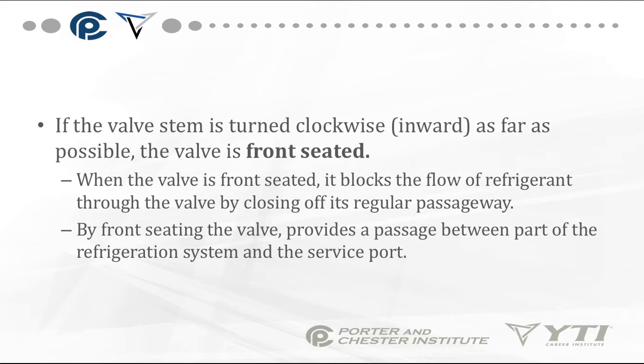If the valve stem is turned clockwise, inward as far as possible, the valve is considered front-seated. When the valve is front-seated, it blocks off the flow of refrigerant through the valve by closing off its regular passageway. By front-seating the valve, we're providing a passage between part of the refrigeration system and the service port.